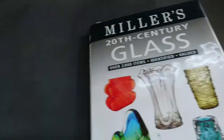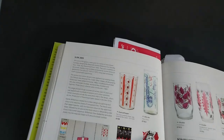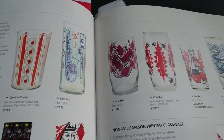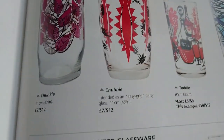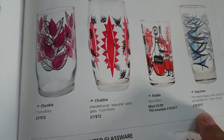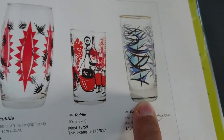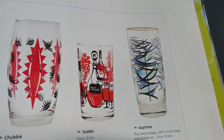I'm looking here at Miller's 20th Century Glass by Andy McConnell, which has the Alexander Hardy Williamson glasses showing the different shapes. Apparently there are over 1,700 designs, so good luck collecting them all. The glass with the silver rim and the leaves on it — I believe it's a 'Gay Time' glass. It's got that shape with a nice thick base and a silver rim. I reckon that's it.